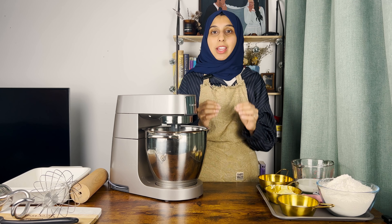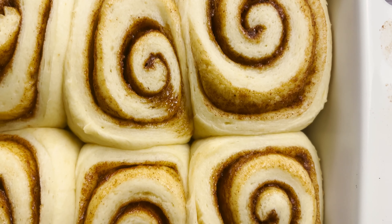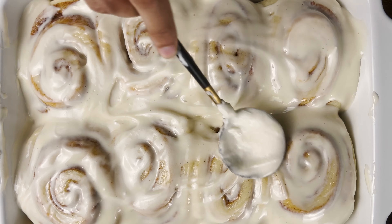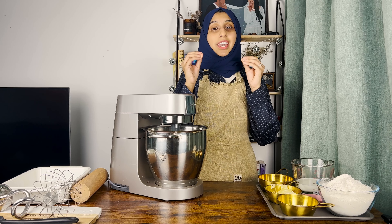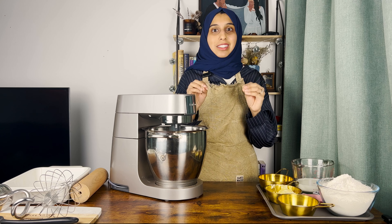Hi guys! Welcome back to my channel. Today we are making cinnamon rolls. This is probably the most requested recipe. I get hundreds of messages all the time from you guys for a good cinnamon roll recipe and I totally get it because they're the best dessert in the world.